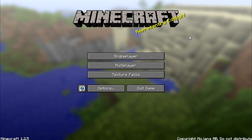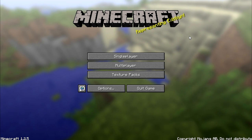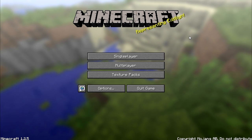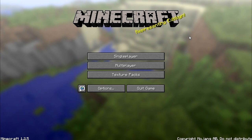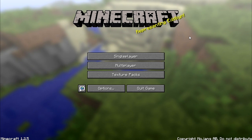Good evening everyone, this is MetalMind with Secret Revelation. Today I'm going to show you how to install mods in Minecraft. There are tons of ways of installing, but today I'm going to show you how to install Tropicraft, and it's really simple.